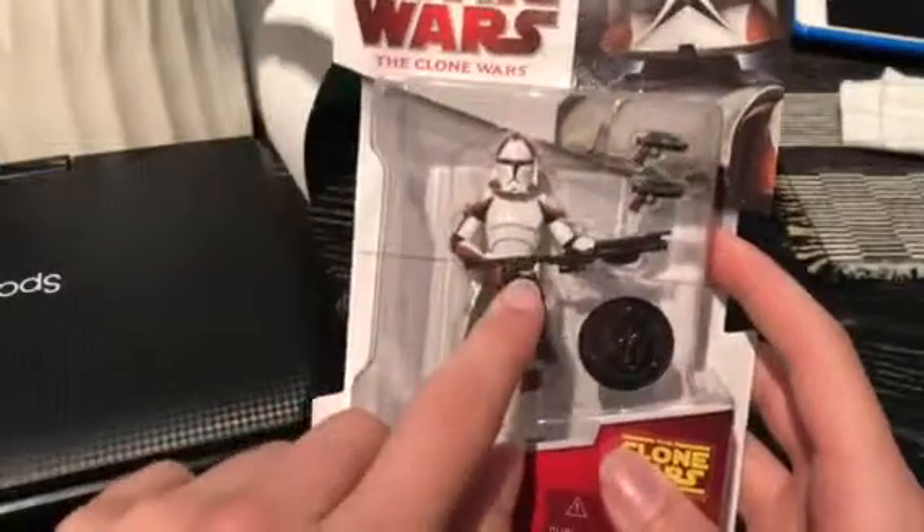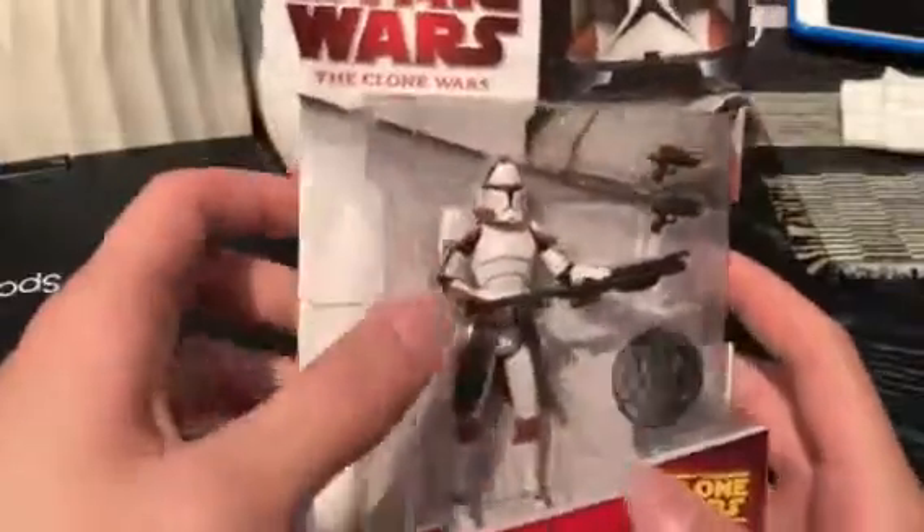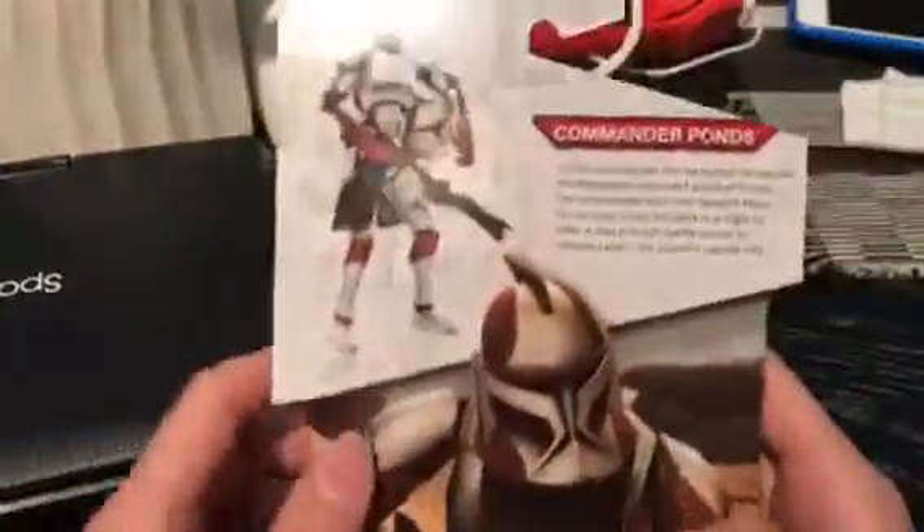This is all he comes with: the DC-15 blaster rifle, two DC-17 pistols. Helmet is removable, as you can see in the back here.